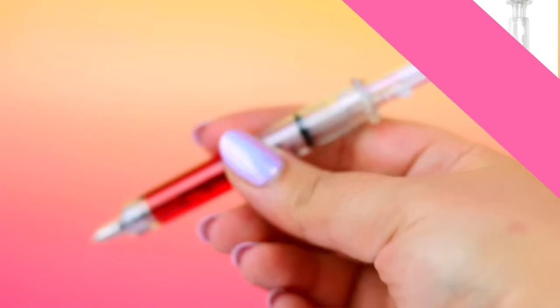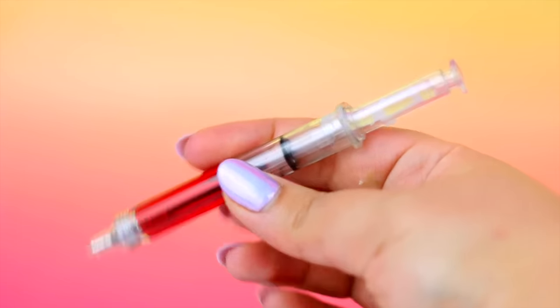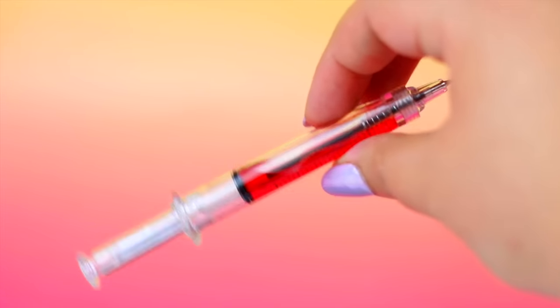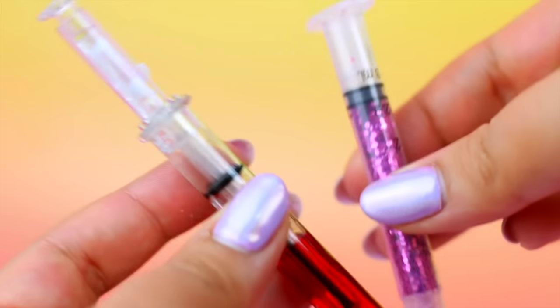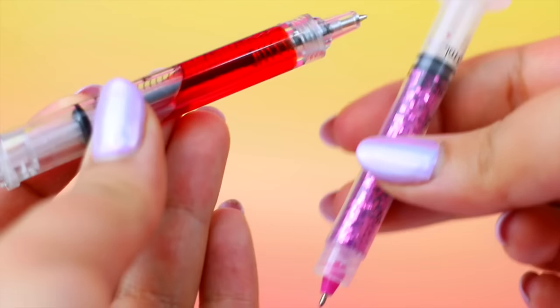You can make your own syringe pens and they are totally cool — you can use water, slime, Orbeez, or whatever you want to fill them up. I know there's a bunch of tutorials out there so I'm going to link one in the description below.